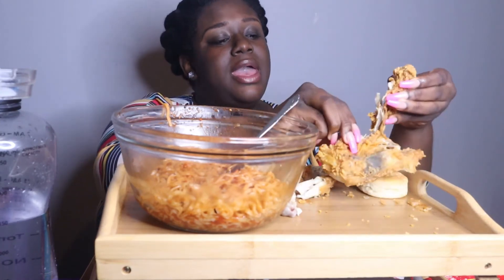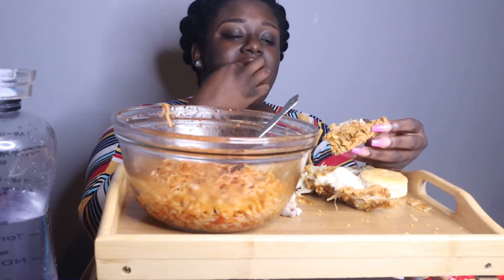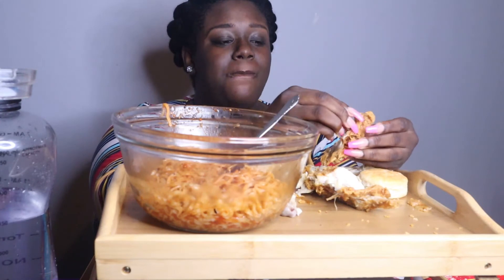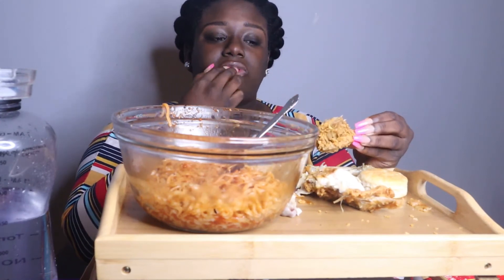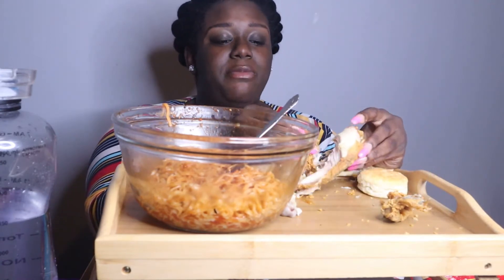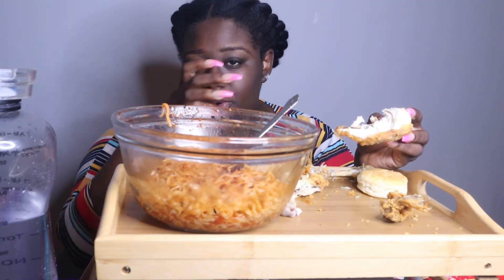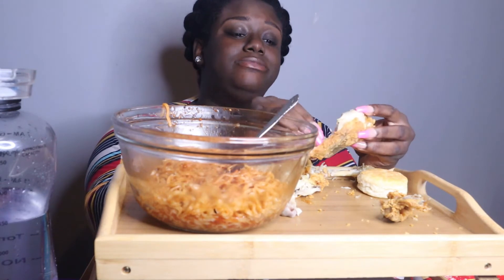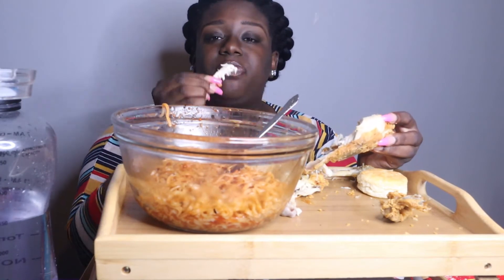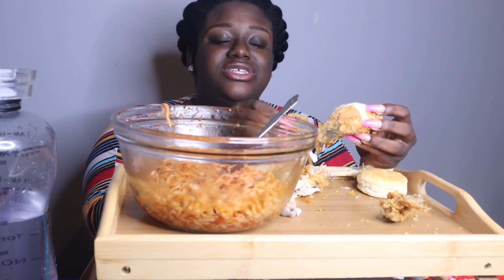So how was y'all's weekend? Make sure you comment down below and let me know. Like I said I had a good time, my kids had fun. All of my family members — just about all of them — it was their first time meeting my baby because of the pandemic. I ain't been around nobody, especially not with a newborn. So he had a great time and everybody was just so excited to see him.